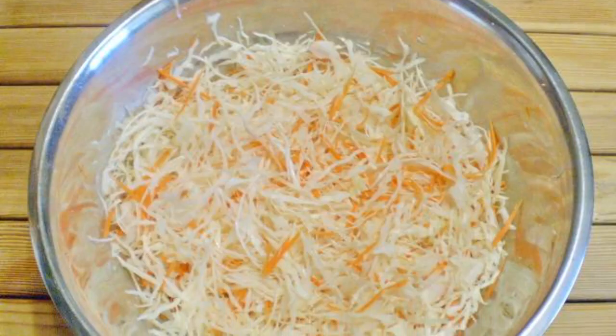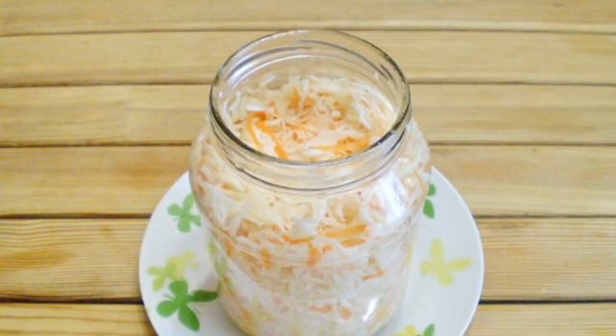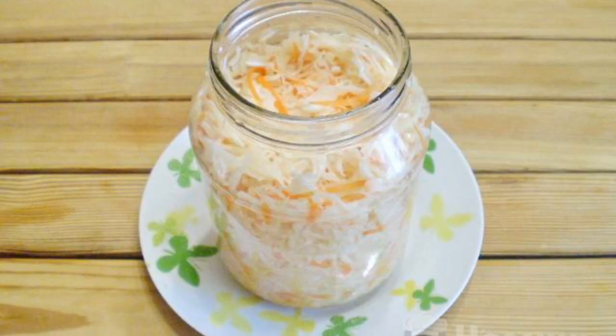Salt to taste and add sugar. Mix well. Pack the cabbage tightly in a liter jar.